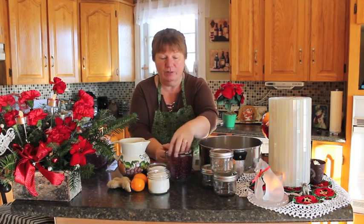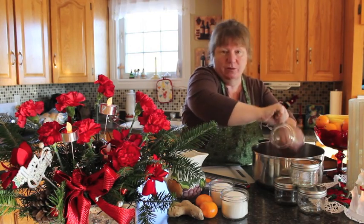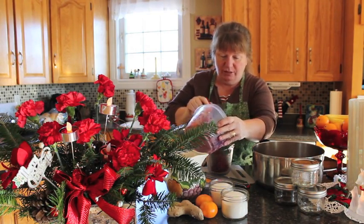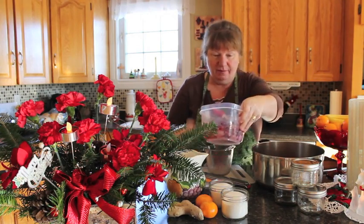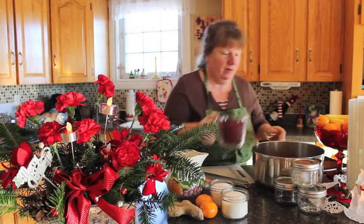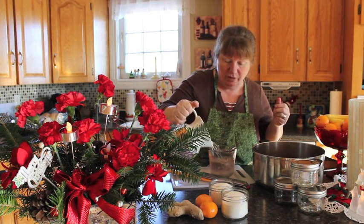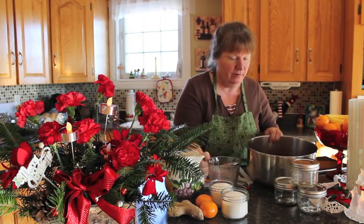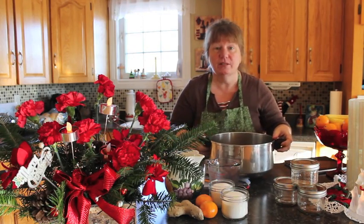So we'll start with our Parcherberries — six cups. I've got them frozen here. I'm going to put them into the pot and measure out six cups total. Then we're going to add two cups of water. We need to add the water because we don't want the Parcherberries to burn while cooking. And this is what we're going to get in our boiler.